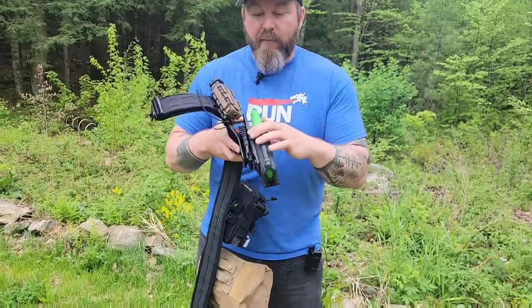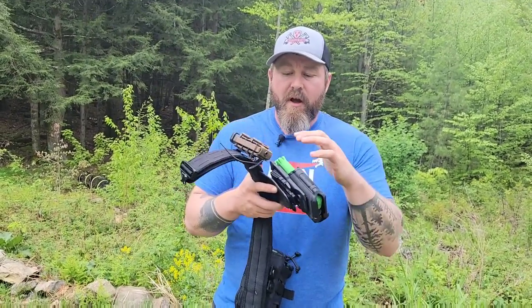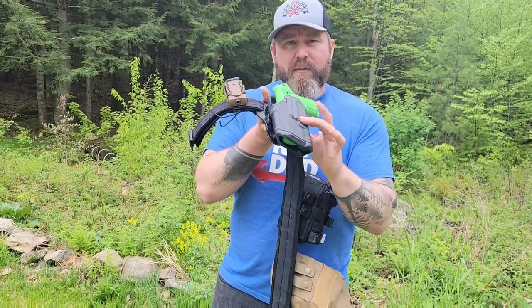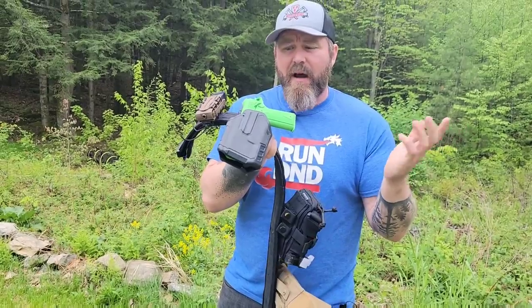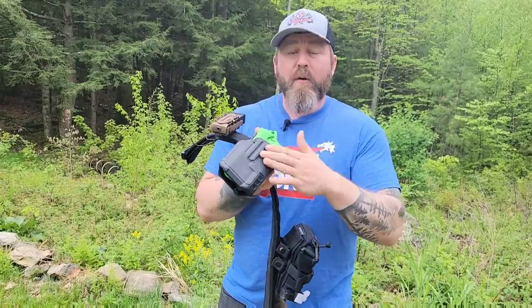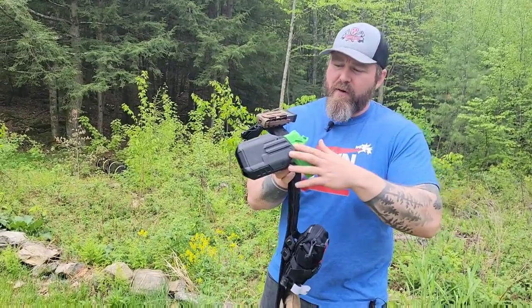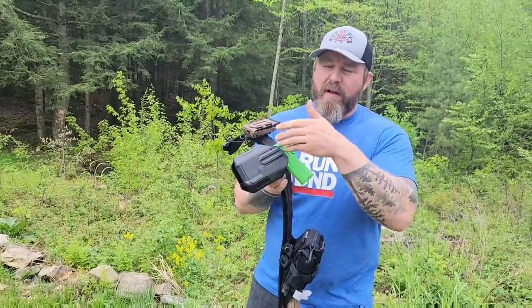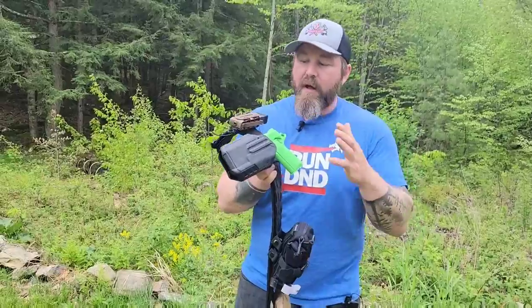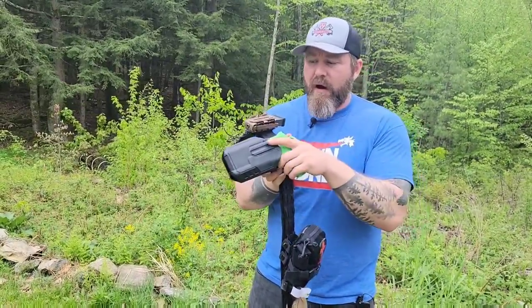It fits right on my belt. I did modify it a little bit — this is the Safari Land QLS system, which my other holster ran on. I bought another quick clip and had to drill it out to mount to the Blackhawk. There are adapters, I just didn't buy one. The Blackhawk doesn't natively mount to Safari Land. It's well priced too. If you buy a custom Kydex holster that fits everything and is light bearing, the Safari Lands will run you $140 and up. You can get these for under $50 and they adapt to everything.